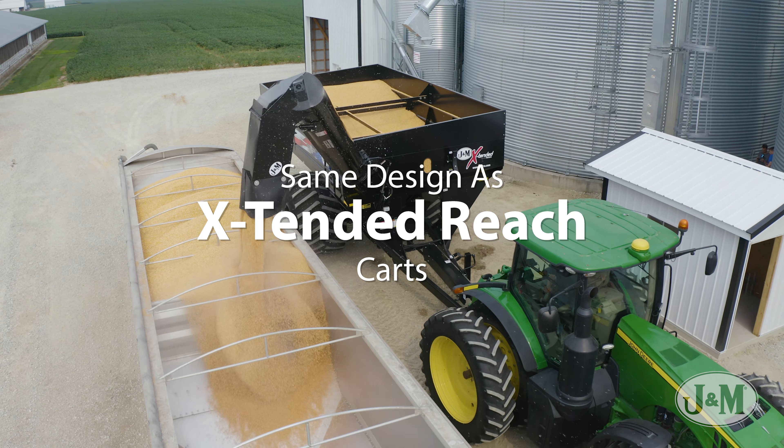Combine that with the added convenience of an auger on the right side, and the result is a grain cart that is easier to unload than any in the history of farming. To learn more about J&M's new right-side unload grain carts, visit your local dealer or jm-inc.com.